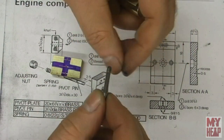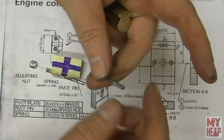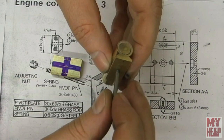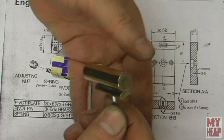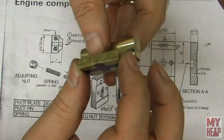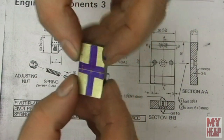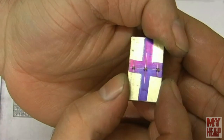I went ahead and tapped this little rod — two and a half millimeters on one side, 10 millimeters on the other. The short thread will go into the cylinder to allow it to pivot, and the rod will go through this block. You can see that I've marked and punched the hole locations.